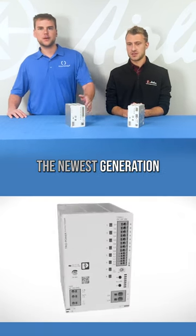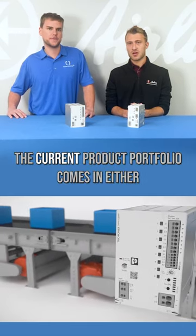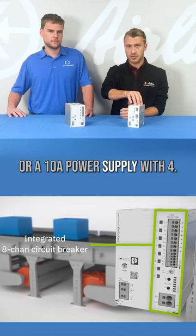But now, the newest generation of the Trio 3 power supply from Phoenix Contact has both in electronic circuit breakers. The current product portfolio comes in either a 20 amp power supply with eight built-in breakers or a 10 amp power supply with four.